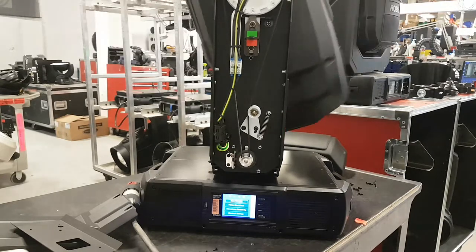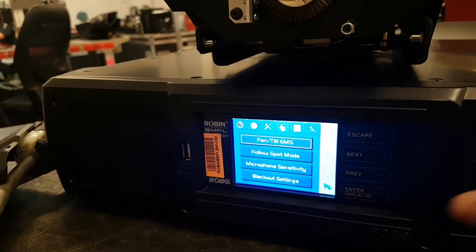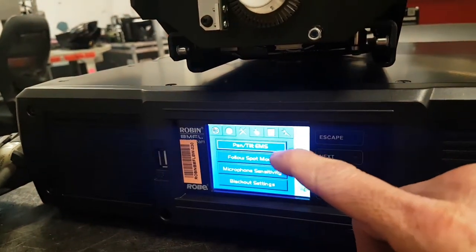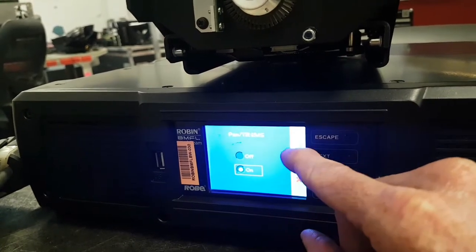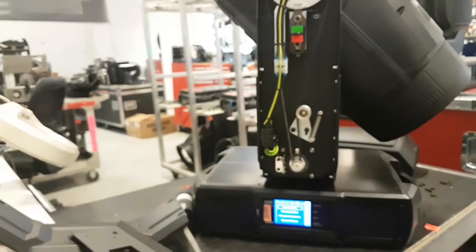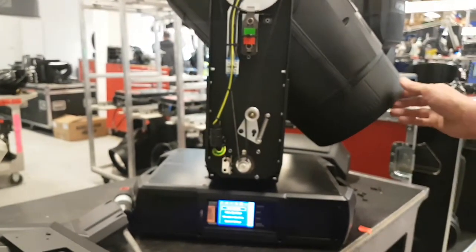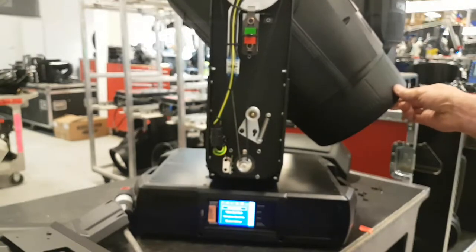But if the EMS function is activated — so now we're going to go back and activate it. Pan/Tilt EMS — we're going to switch it to on with the green check mark. Then I'm going to try the same thing, because this is a big head and you can see without forcing it to feed back you can still make it move a little.